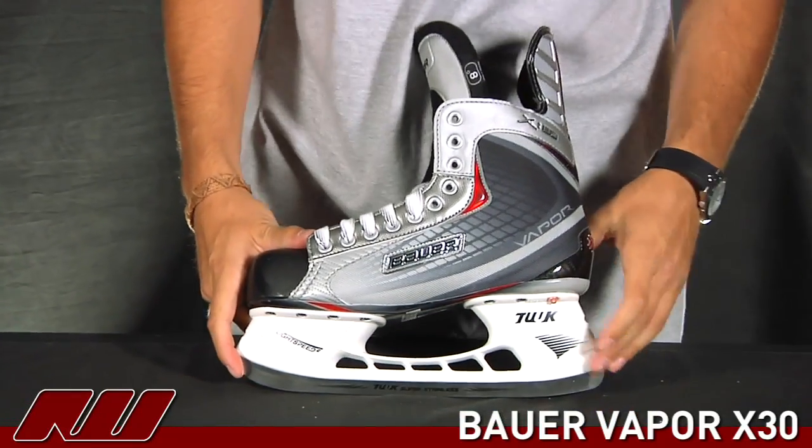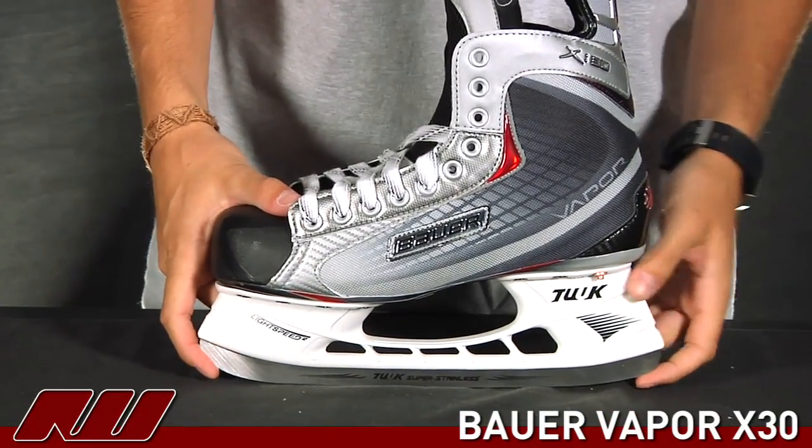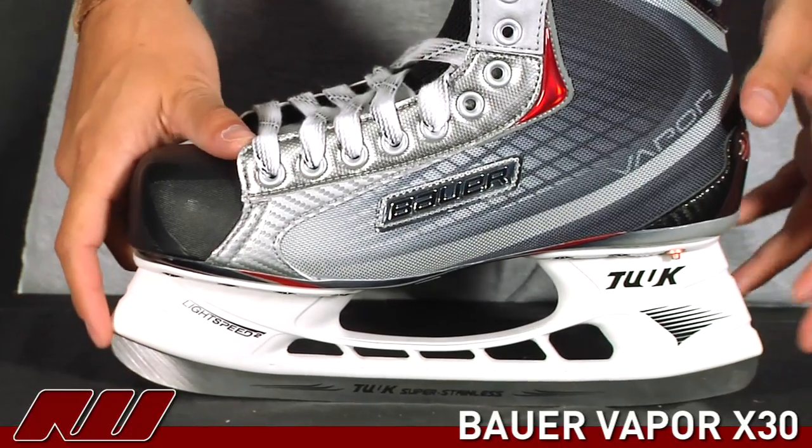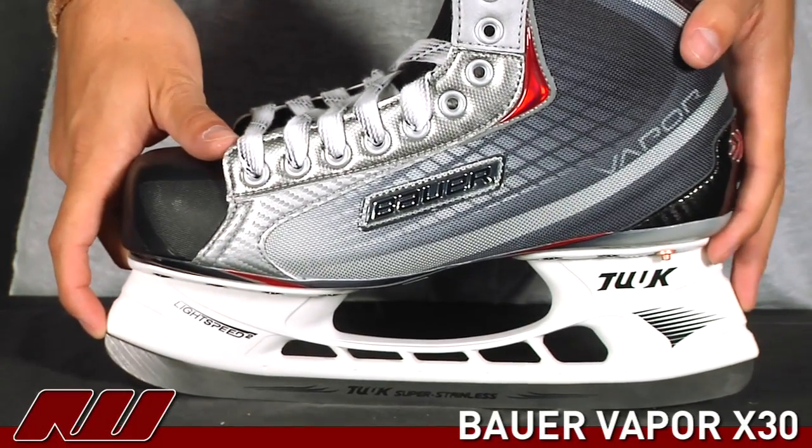Taking a look on the bottom, they're using the super stainless runner on it — nice grade steel — as well as the Lightspeed 2 holder, the traditional holder that you'll see on all of the Bauer skates.